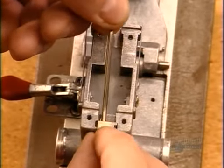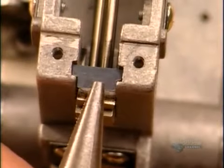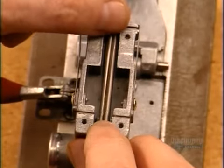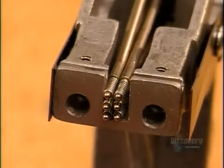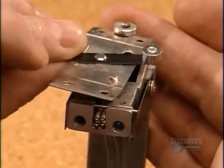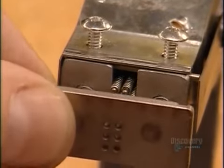To build a Braille writer, they first position the six styli, one by one, in a carriage, with steel spacers in between. The spacers ensure the styli move freely. A cover plate seals the back of the carriage, and what's called a stripper plate closes the top.